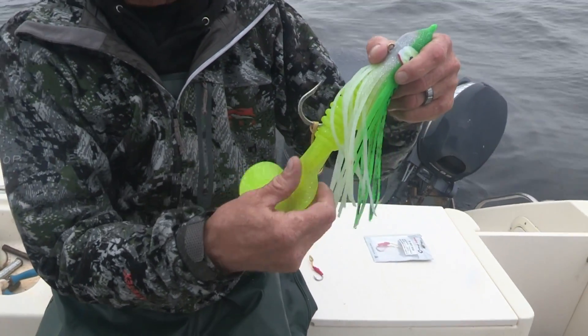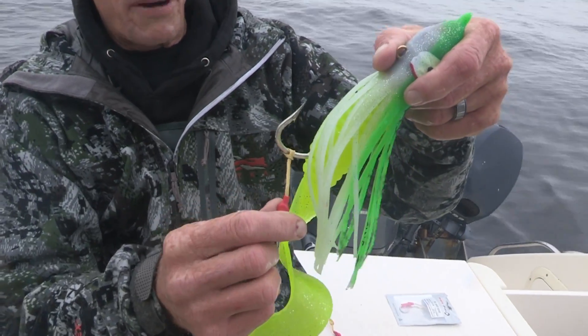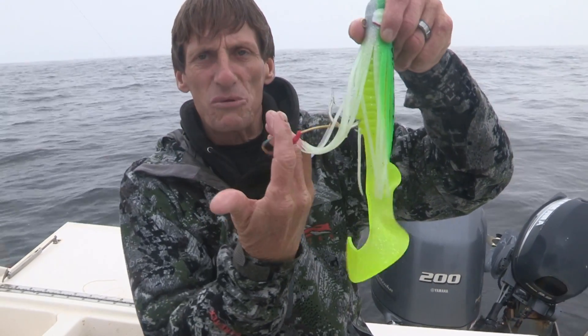For example, on our jigs — like our Cadence grubs or Fish Field jigs — we're using them on these because a lot of times they're short biting. On these I like to just leave them loose, so that when they come up to grab the tail they're getting that hook as well.